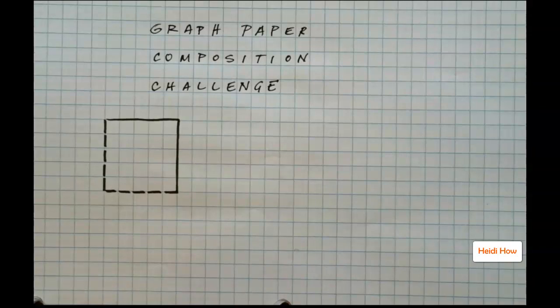The Graph Paper Composition Challenge is something I came up with a few years ago to help students think about the space in their picture. This is especially useful if they're doing any sort of lettering or typography, but really it's a fun puzzle to do any time you have a little extra time, and especially good if you need everyone to just spend a whole class period working quietly.